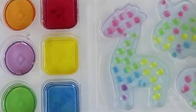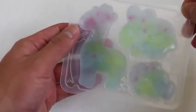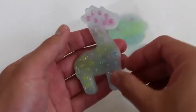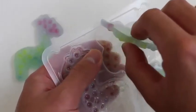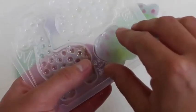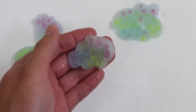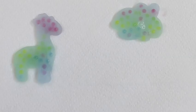Once you're finished adding all the colors, place the mold tray in the freezer for about 30 minutes. Here's how it looks after you freeze it — all three look so tasty! Which one do you guys like? Alright, it's time to give this a taste test. Mmm! It tastes like a homemade fruity ice cream — I like it!